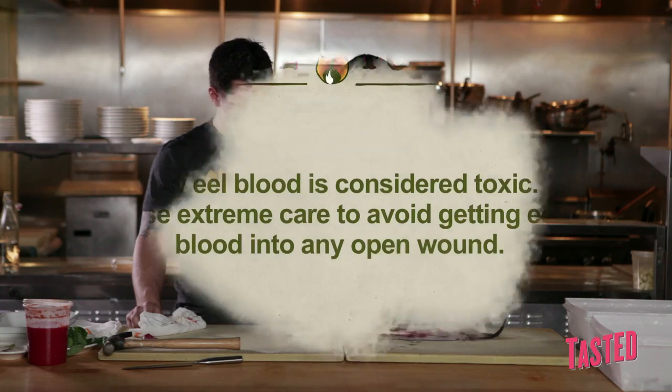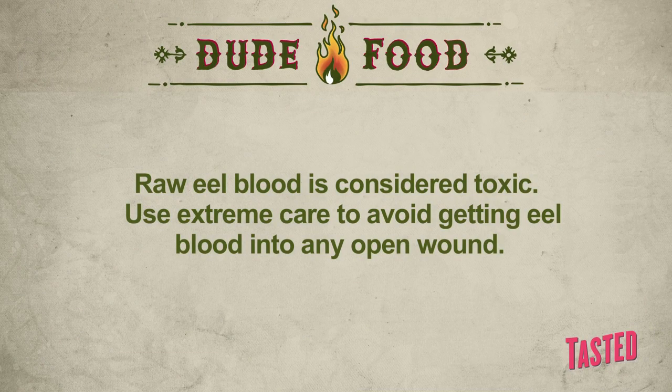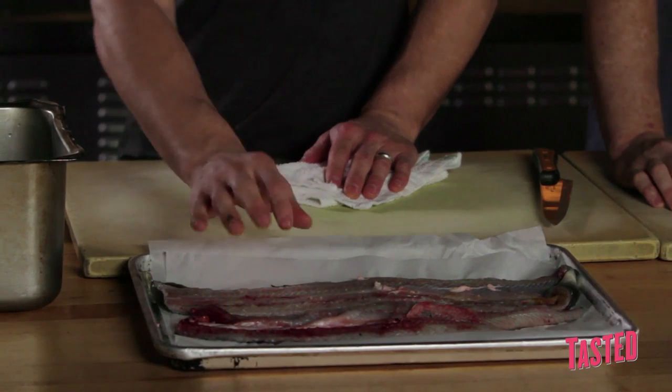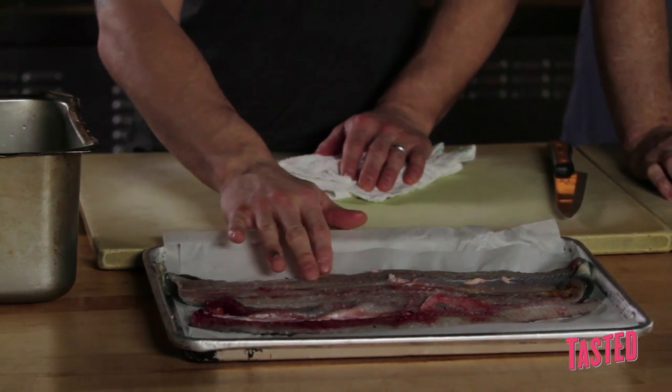Take that bone right off. So we just finished breaking down the eel — you see they're all cleaned up. They have a little bit of pin bones still left in them, but they're so small that by the time you get done cooking them, you don't really notice it. But now we have to take the skin off.